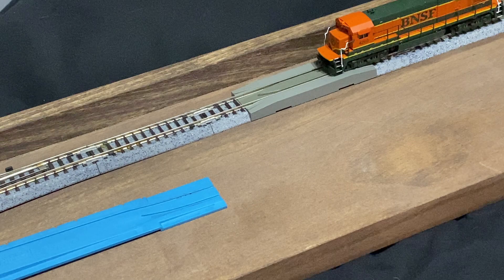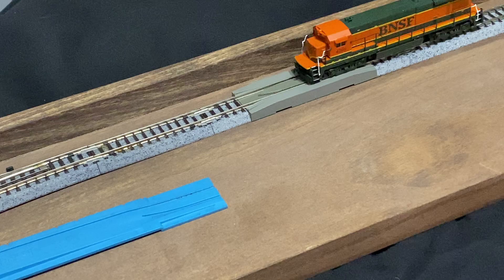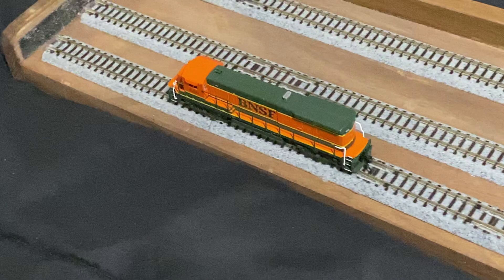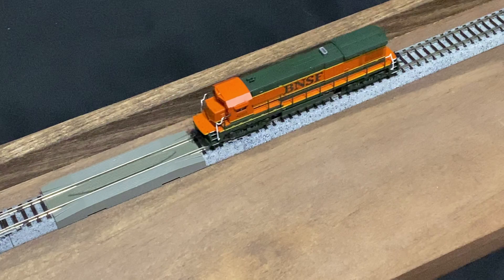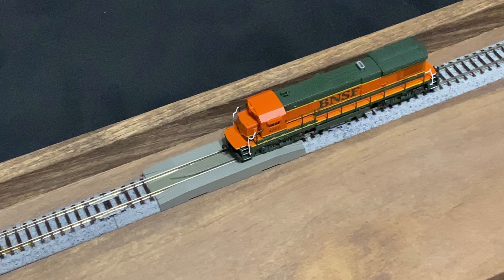We've got our BNSF-7 over here on the Angle Nook switching layout, so let us turn on some power — forward direction and dial up the current. Starting to creep; I've got it a little over halfway. Not bad, nice and quiet. Switch directions and bring her back. Directional lighting seems to work — number boards and a rear headlight or tail light. Not bad slow-speed creep.